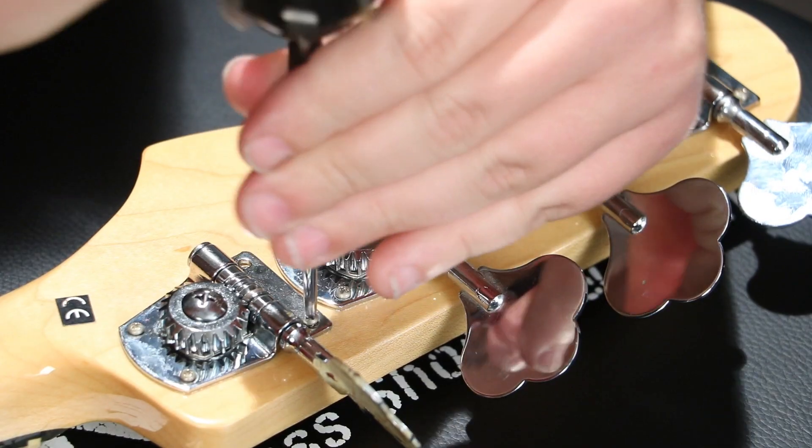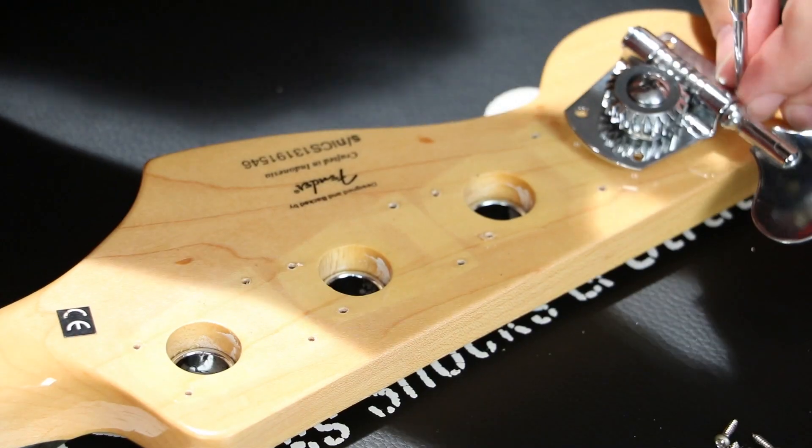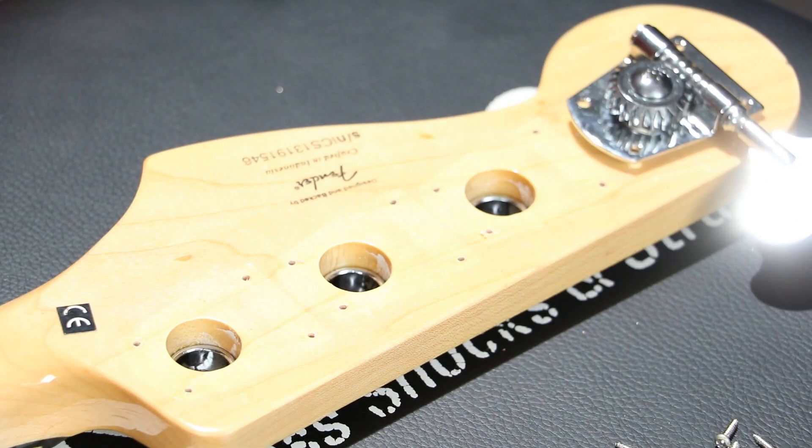What's up guys? It's Will from Basic Gear Review and today we're installing Hipshot tuning machines on our Super Squire Jazz Bass. We're putting Hipshot HB7 machines on the A, D, and G holes and a BT7 extender machine for the E.